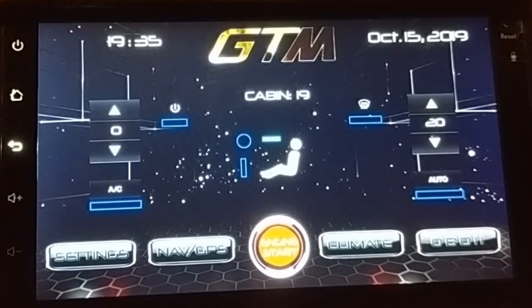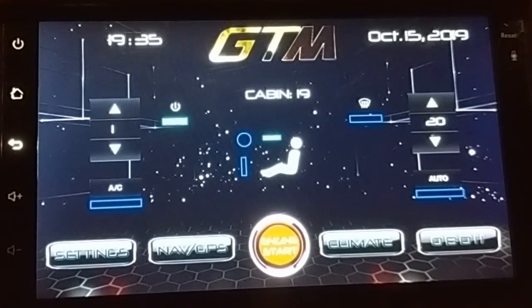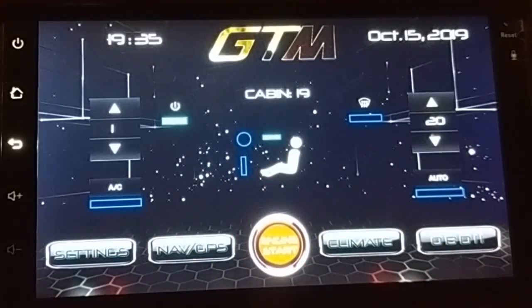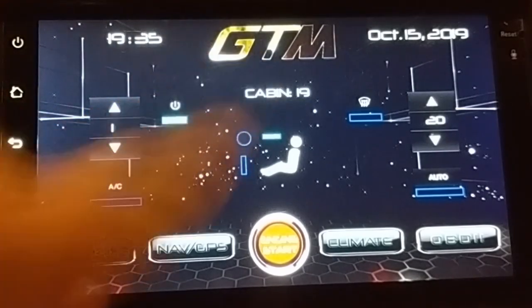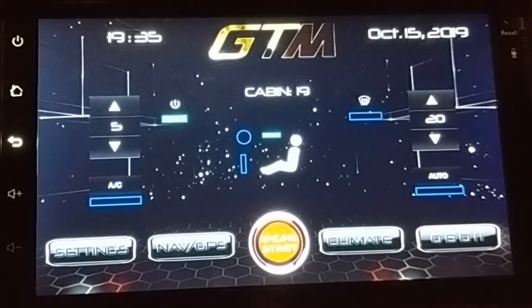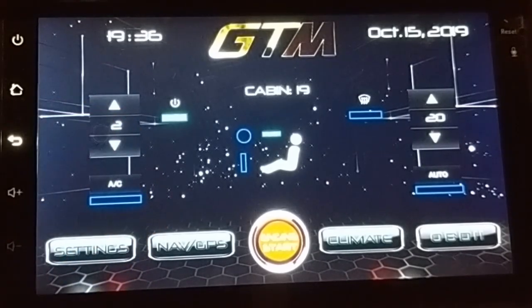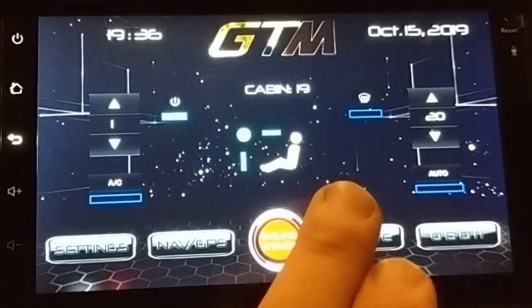With this system, instead of using hardware knobs you simply hit a power button. You can see now that fan speed goes to one automatically. You have your diverter to the head position, and temperature is 20 degrees Celsius — this is Canada, Toronto area. We're at 19 degrees in the cabin, and there are five speeds for temperature. You can hear the fan getting louder as you increase the fan speed.